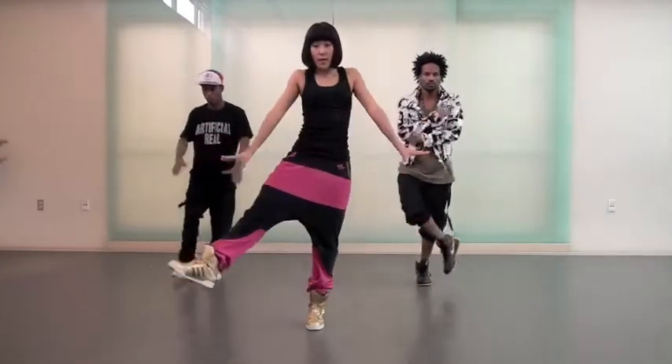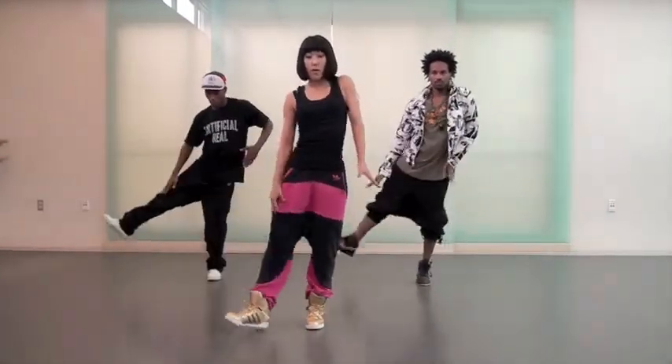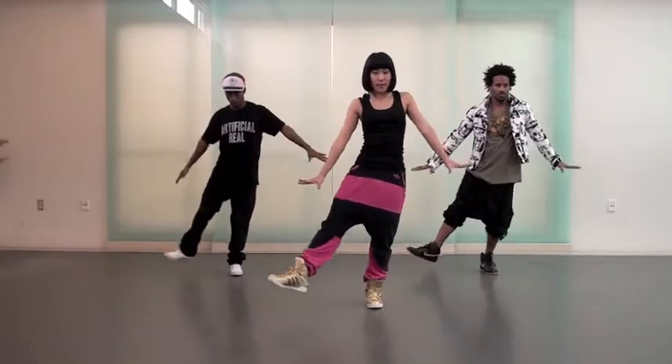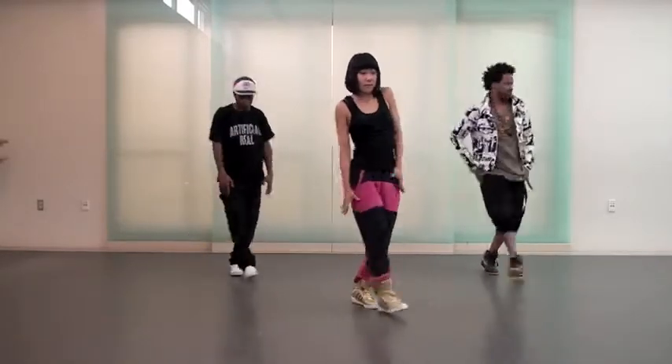Go up. Three, tap, tap. Two, and five. So, you let go. Two, here. Right shoulder, left shoulder. Boom, boom. So, three. Boom, boom. Three, four, and five.